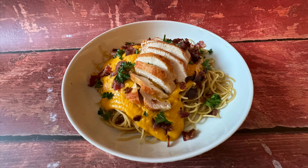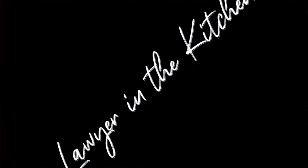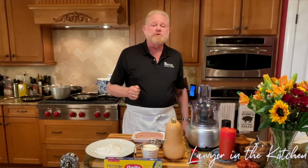Butternut squash is not just for soup. It can be used for an incredibly tasty pasta sauce. We're going to add bacon and lightly fried chicken to make this one of your favorites. Welcome to Lawyer in the Kitchen. Today we're going to make butternut squash with pasta and chicken. You're going to love this.